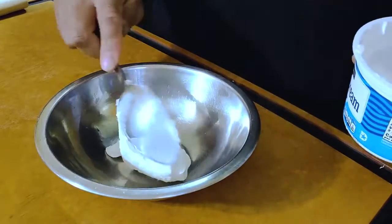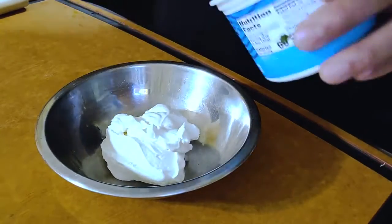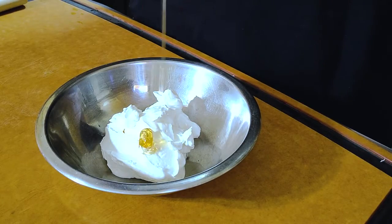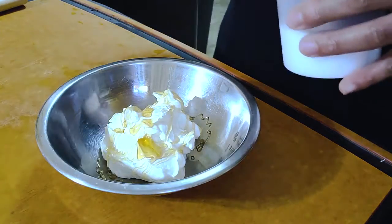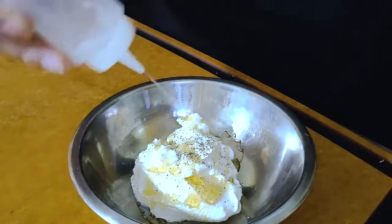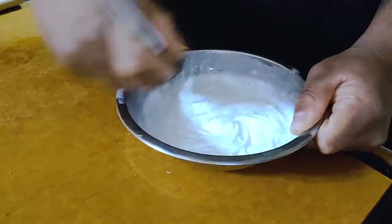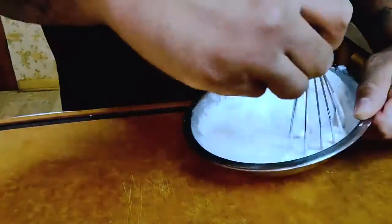In the meantime, we're going to prepare our crema that's going to go on top of our soup. Sour cream, honey, salt, pepper, and a little bit of water. Just mix and whisk until you have your desired consistency. That looks right there for me.